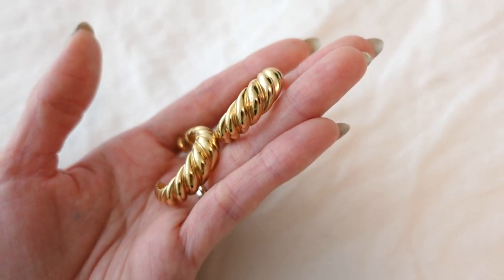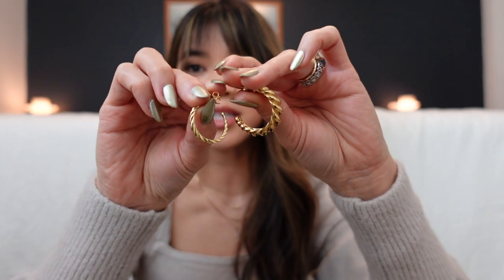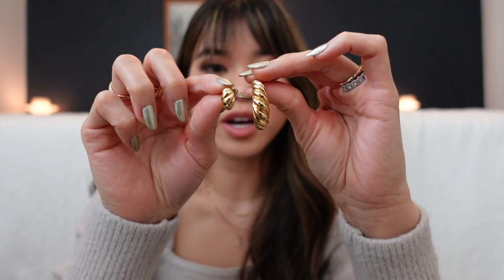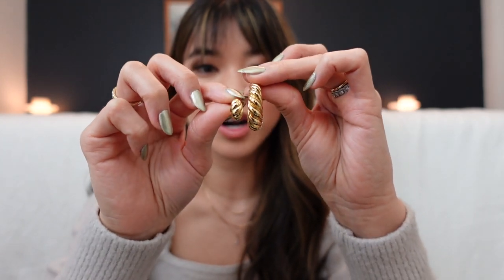These are the Large Croissant earrings — they are so beautiful but really different from the thin ones. If you're looking for a dainty option, go with the thinner ones; if you want something bold and super noticeable, I absolutely love these. I do think the large ones paired with the huggies might be a lot, so I really like the thinner hoops paired with the bold huggy. As you can see the huggies versus the bold croissant hoops are very different in size but have similar widths.